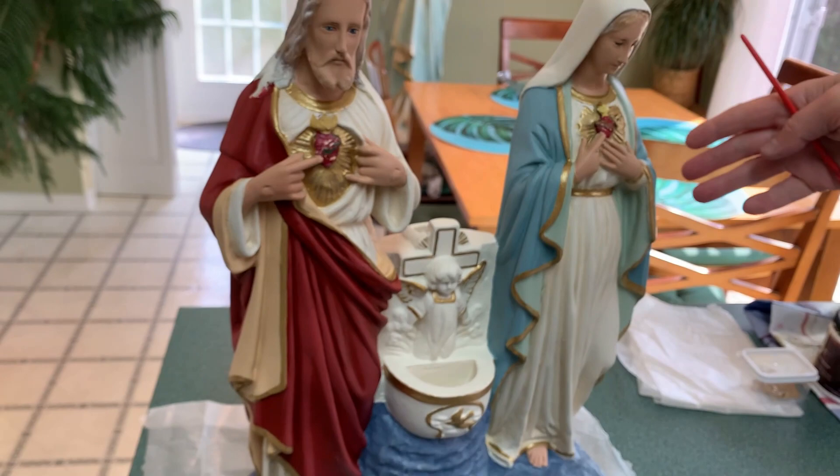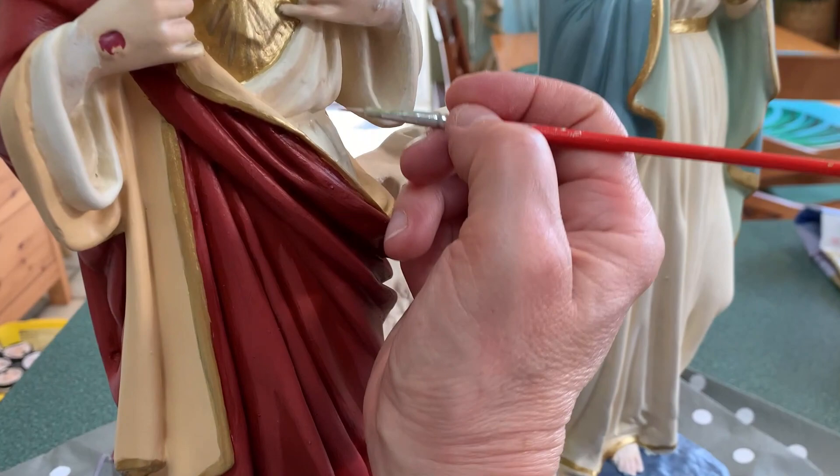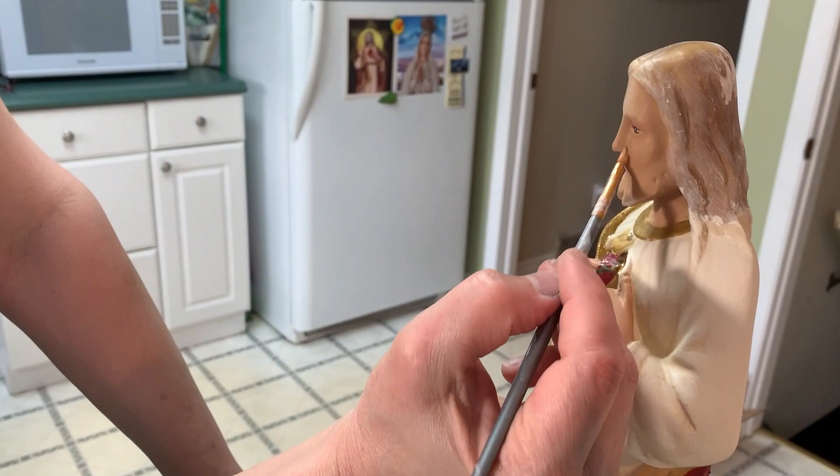One thing you have to know about statues that are this old — this one being from 1930 — is that plaster deteriorates and becomes quite porous. So you don't want your paint to be too thin; you want it to be able to fill in all those little pores just to make it a nice even look. And that nice even look is achieved.